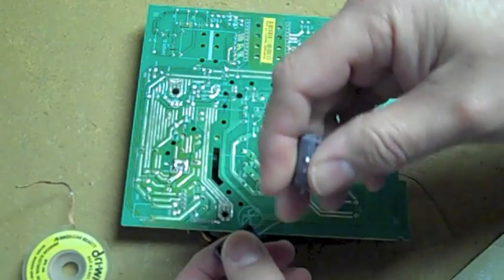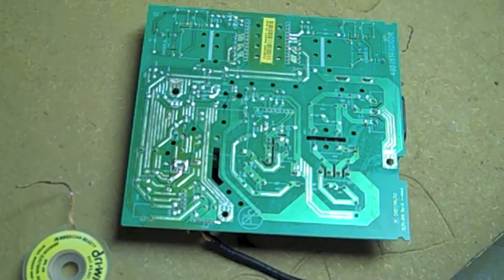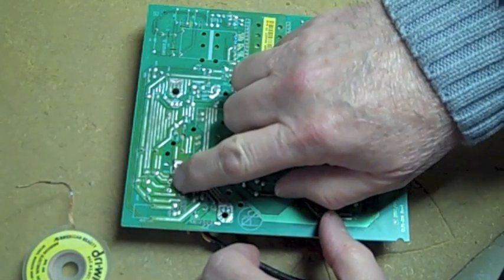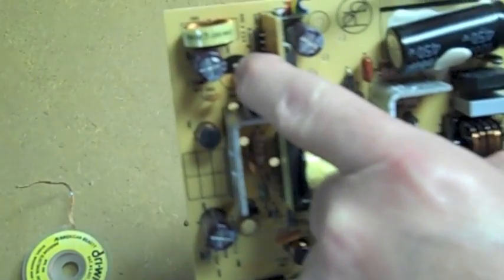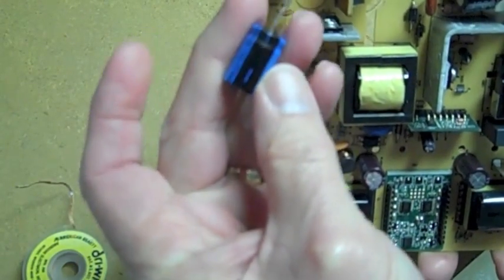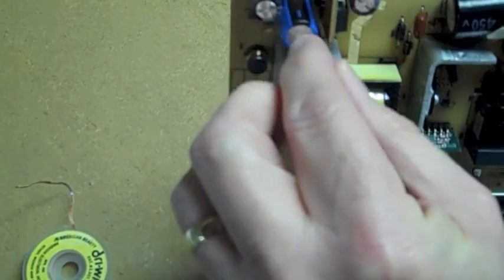For the replacement, the only thing I could find was a higher voltage — 35 volts — and that's completely fine. You never want to go lower on the voltage, but you can always go higher if you can't find the exact voltage rating. I went ahead and cleaned off the solder holes a little better so the leads can slide right through. The minus is the black mark on the board — match that up with the black mark on your capacitor.